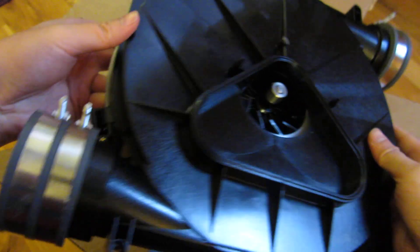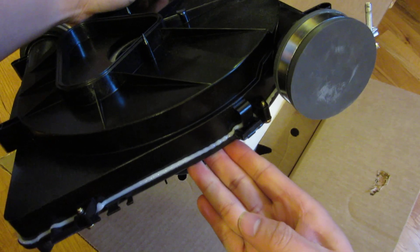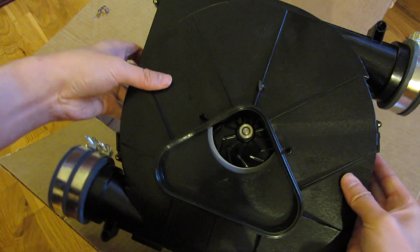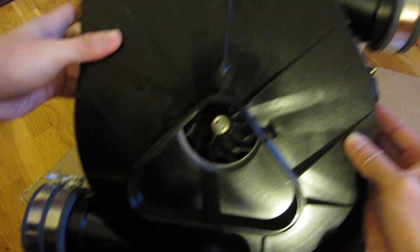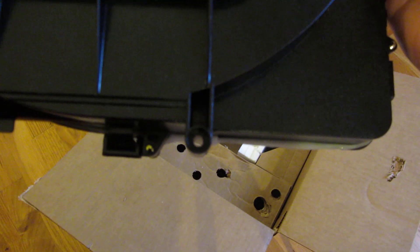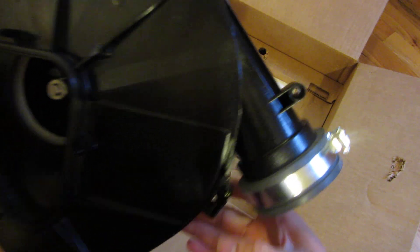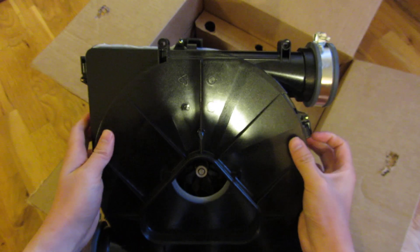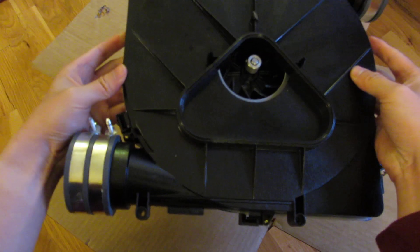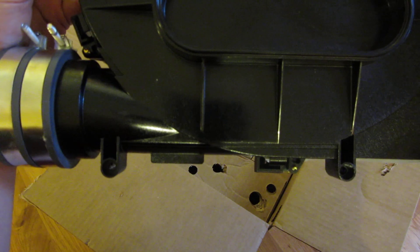Definitely make sure you get that silicone because the last thing you want to do is make another trip to the hardware store. There's the opening here for the exhaust, and the other side is capped, which is exactly how my unit is. You'll notice at the top there are screws — it really just requires four screws. There's one at the center, one here, one at the top, and another one, making four mounting points total.